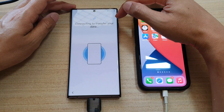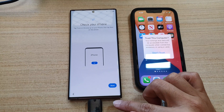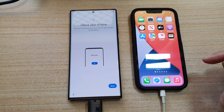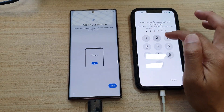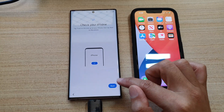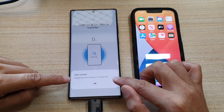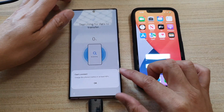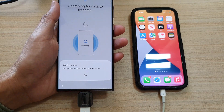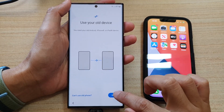It says connecting to transfer your data. If you do not have this adapter, you can transfer using iCloud. On the iPhone, tap on the charge button, then put in the screen password. On the Samsung phone, tap on next. It says can't connect — charge this phone battery to at least 40%. Because the phone is quite low at the moment, I'm going to charge it up and then continue. Tap on next, then tap on next again, and choose iPhone and iPad, then tap on OK.